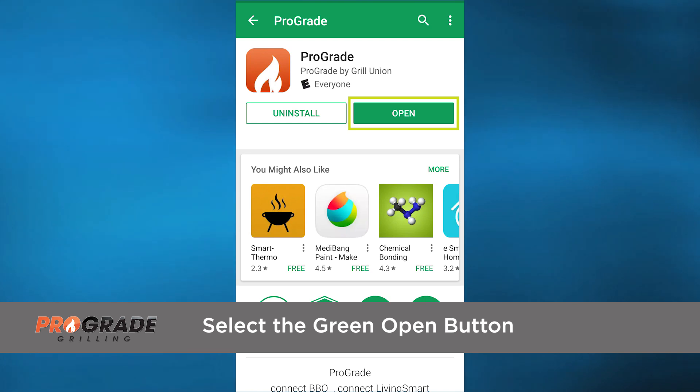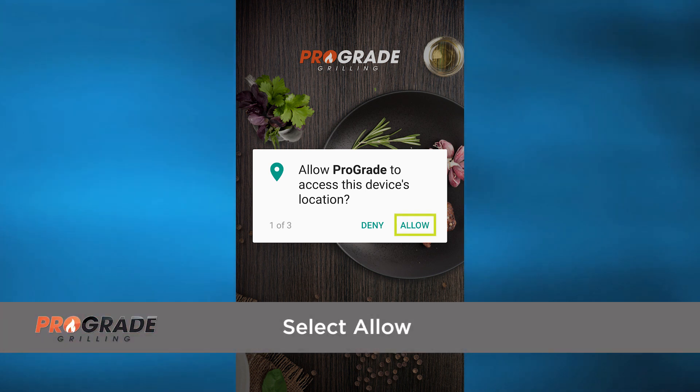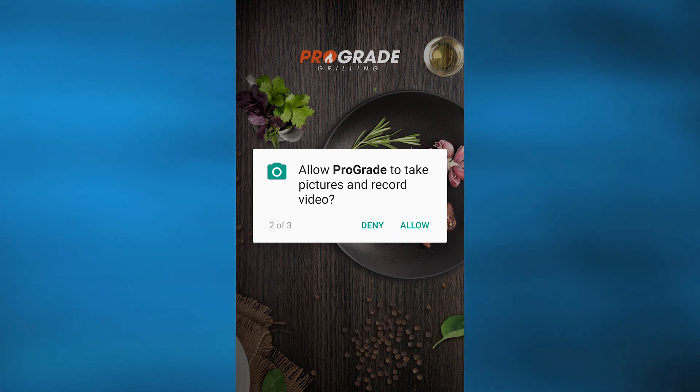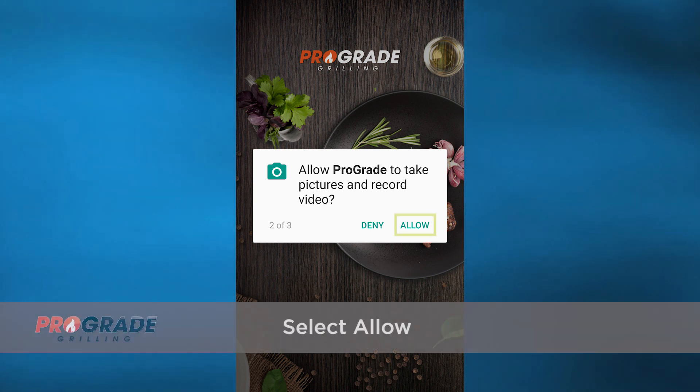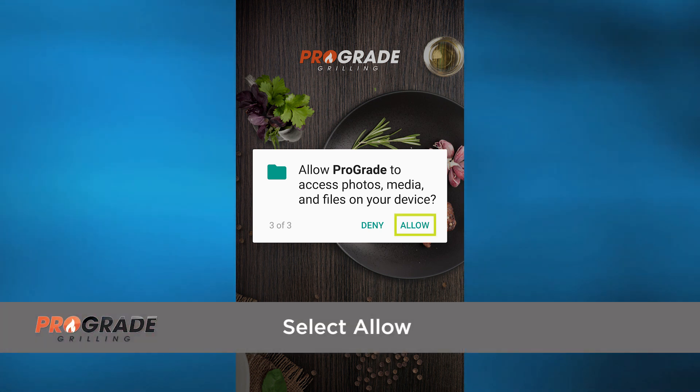The app will launch and ask you three questions. First, allow ProGrade to access this device's location — select Allow. Next, allow ProGrade to take pictures and record video — select Allow. Finally, allow ProGrade to access photos, media, and files on your device — select Allow.